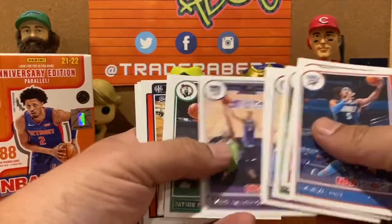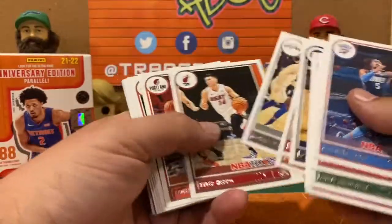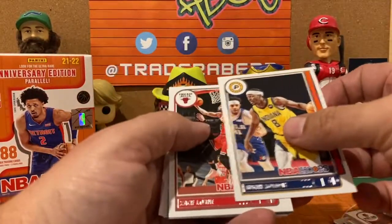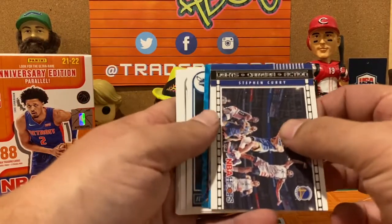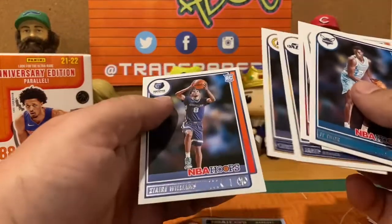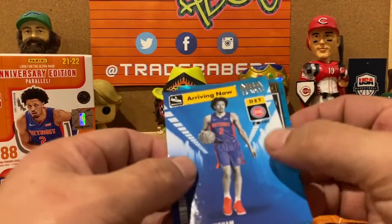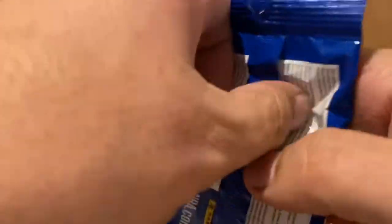Fat pack one — lot of base: Payton Pritchard, Delo, Crowder, Justin Holiday, Zach LaVine. There is a Steph Curry Slam — a good one to have — followed by a Steph Curry Lights Camera Action. Till Explosion and then our rookies: JT Thor, Josh Primo, Isaiah Todd, Jared Butler, Chris Duarte, and Ziaire Williams — one, two, three, four, five, six rookies in one pack! And we got a Cade Cunningham Arriving Now insert.